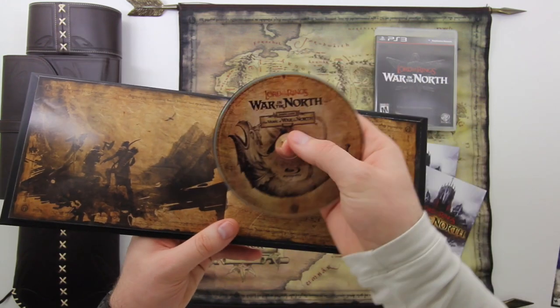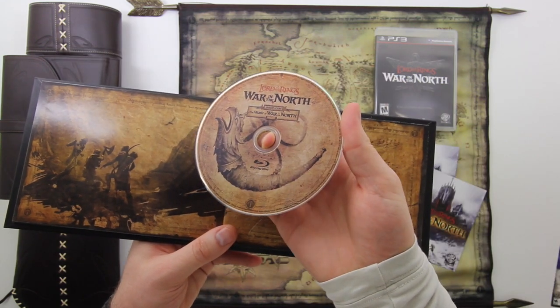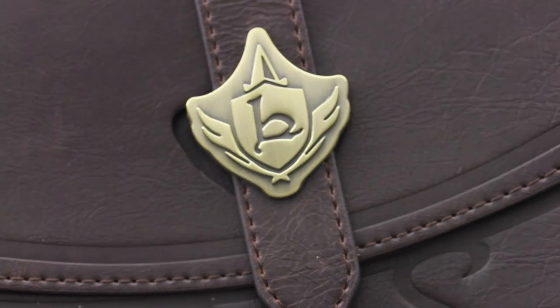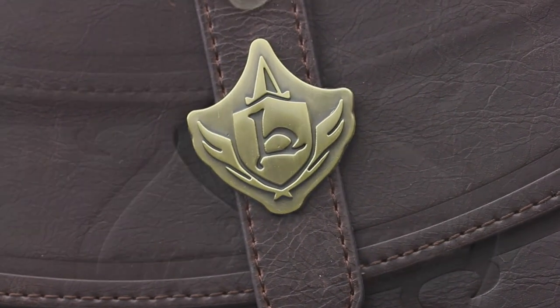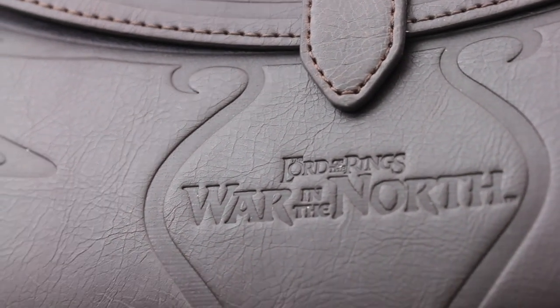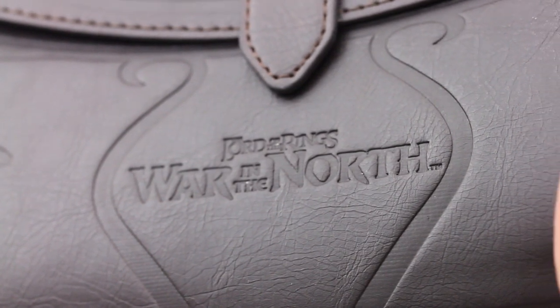There's also a Blu-ray in the back — I think it's a behind-the-scenes look at the music production that went into the game, so that's kind of cool. A Blu-ray, not an audio CD. Here you get a better look at some of the details on the arrow holder — you can see a nice metallic emblem and the embossed Lord of the Rings: War in the North logo. Real nice stuff.